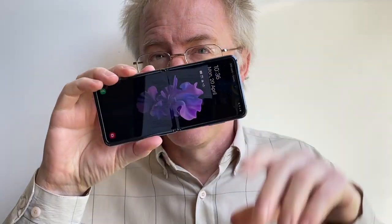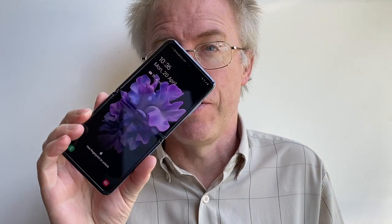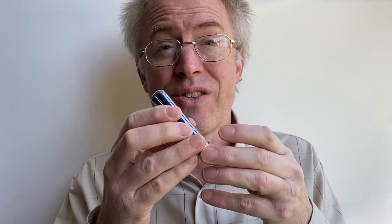First of all, before I get started I want to thank Andy Moon for sending over his personal Samsung Galaxy Z Flip for review. It's a niche enough device that Samsung PR just hadn't got stock in the UK to go around. Now this has been on sale for a couple of months, there are plenty of initial reviews out there, but this has since had a mountain of updates to its firmware, OS, core applications and so on.